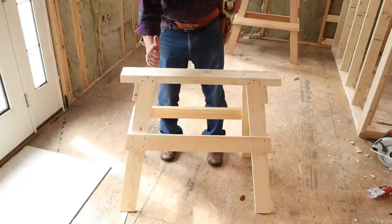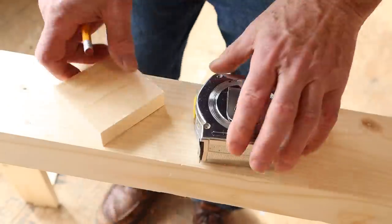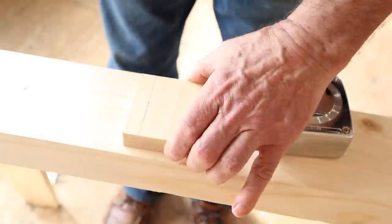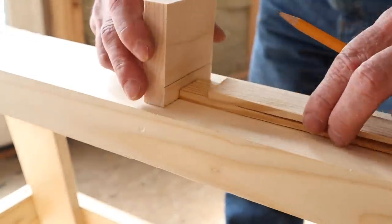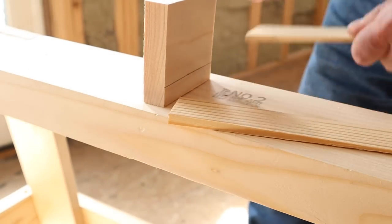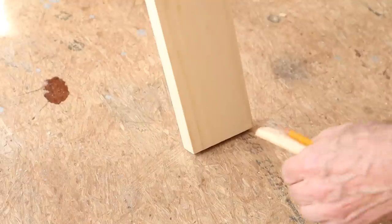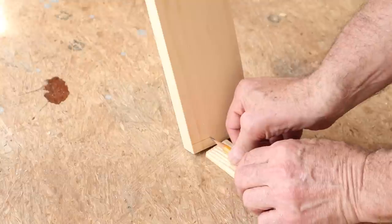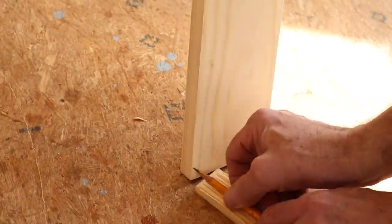I want the finished sawhorse to have a height of 29 inches. Therefore in this instance I need to scribe a cut line on the bottom of the legs at 5/8 of an inch off the floor. To do this I make a custom scribing tool by first measuring 5/8 of an inch on a scrap of wood, then using that piece of wood to configure a couple of shims and my pencil. Once that's done it's a simple process to scribe each of the four legs: leg one, leg two, leg three, and leg four.